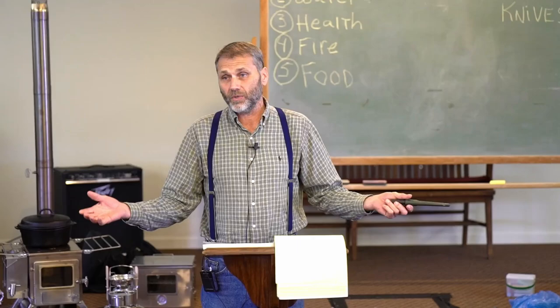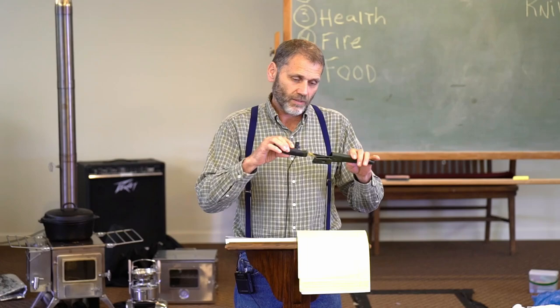Always try to maintain that distance — anything can happen, and you've got to be observant of what's around you. Yesterday we had a lot of little ones running around. And if you're not using the knife, where should it be? In the sheath. Put it away.